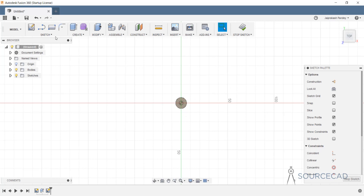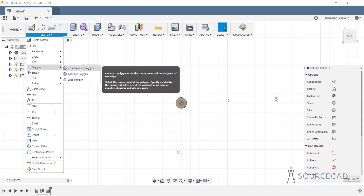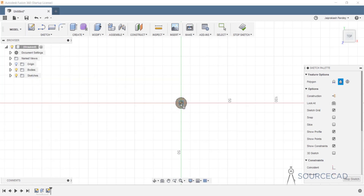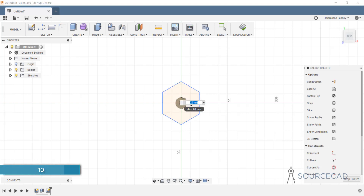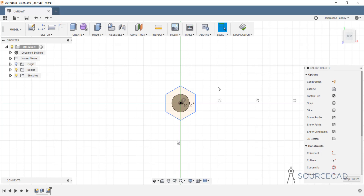I'll go to sketch, then polygon, and select circumscribed polygon. I'll click on the origin and make it with a radius of 10 units. Now we have the polygon. Let's constrain it — it's not yet fully constrained. I'll select this vertex and this one, go to the constraint option, and make it vertical. Now this is fully constrained.